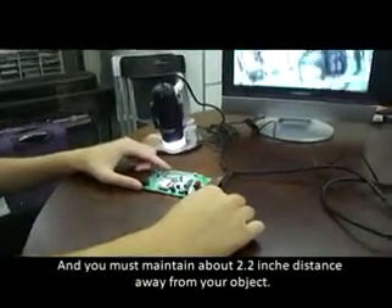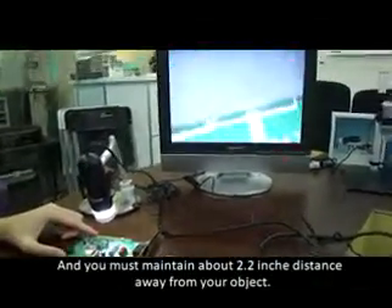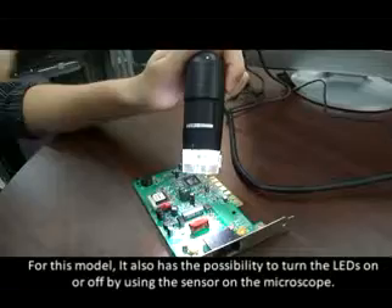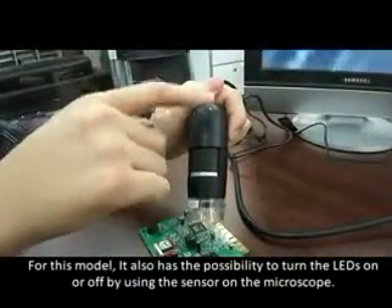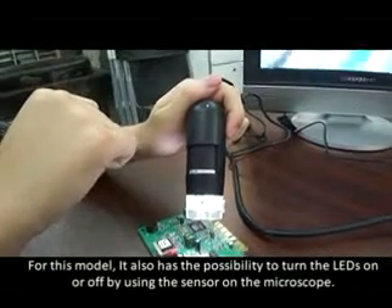For this model, it also has the possibility to turn the LEDs on or off by using the sensor on the microscope.